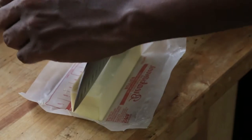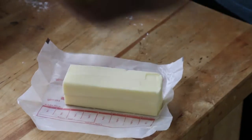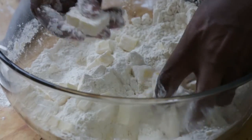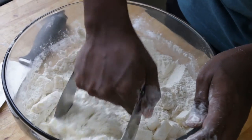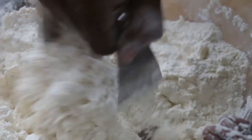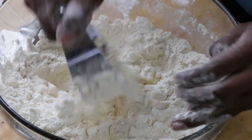Then we're going to add our butter — two whole sticks. Cut it into small cubes and add it to the dry ingredients. Mix it up with your hands a little bit to help break it up, then take a pastry cutter and cut the butter into the dry ingredients until the butter is no bigger than a pea. Those nice large-ish chunks of butter will melt and give you all the nice layers you're looking for in the biscuits.